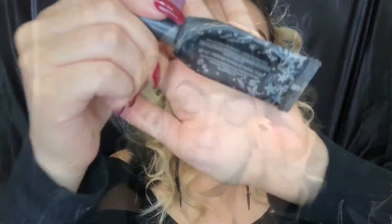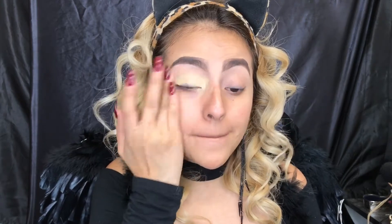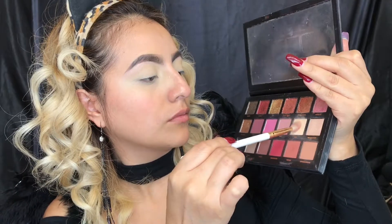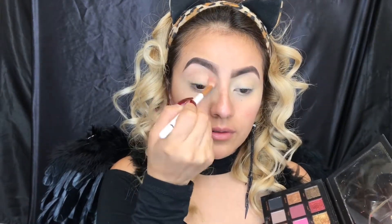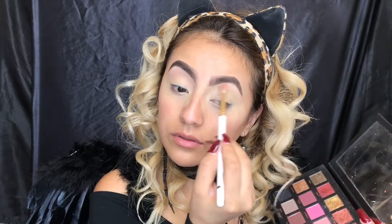I'm taking the cap on the Locker eyeshadow primer to prepare my eyes. Using the Gross Gold palette, I'm gonna dip my brush into Bay and apply it on my crease and a little bit above it to help me blend in the rest of the colors.